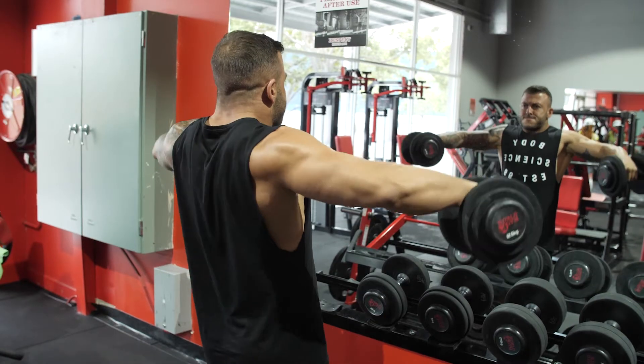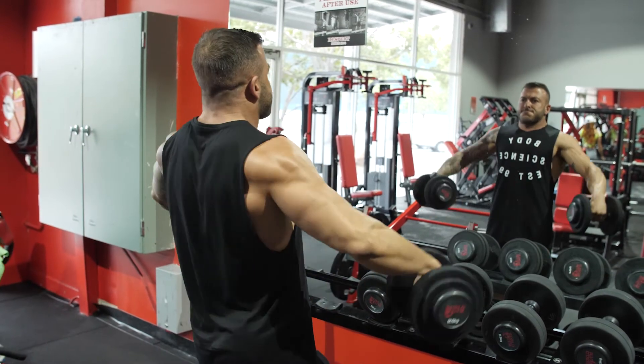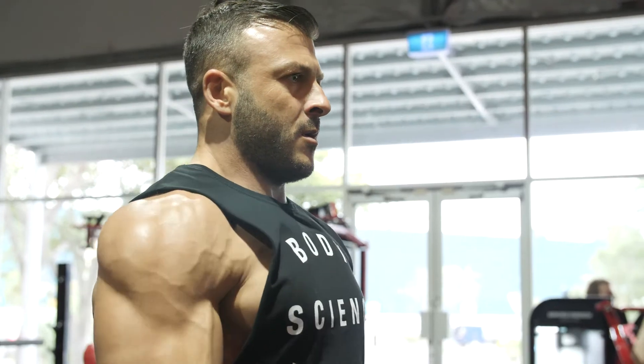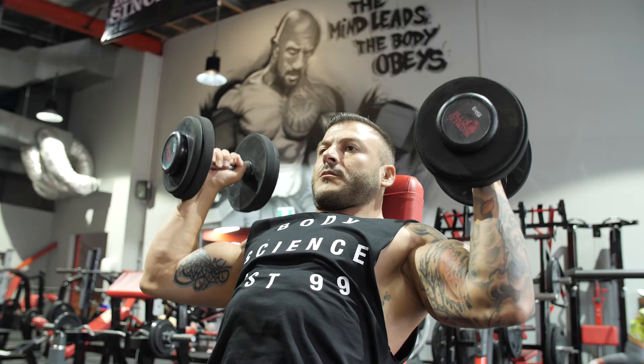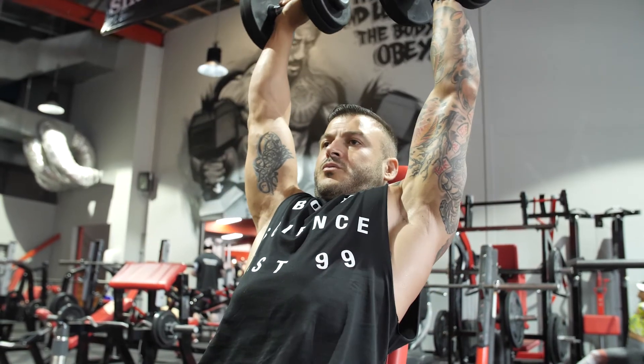When you're doing shoulders, I like to pre-exhaust the shoulders and do isometric exercises such as front raises, lateral raises, rear raises, and then finish off with some military presses — but mix up the order, keep the muscles confused.